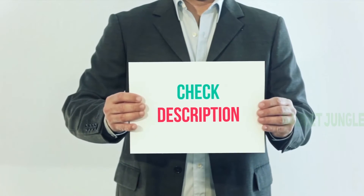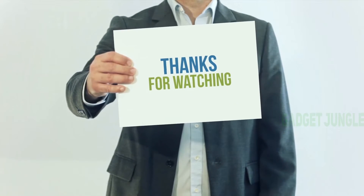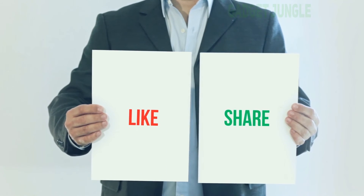I have included the product link in the description. You can check out this link for more information and the latest price. Thank you for watching this video. Please subscribe to my channel, leave a like and share with your friends. Until next time, hope you all have a great day.